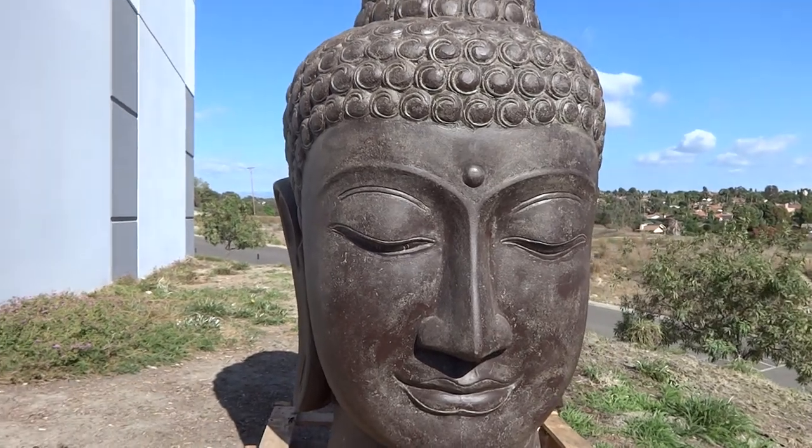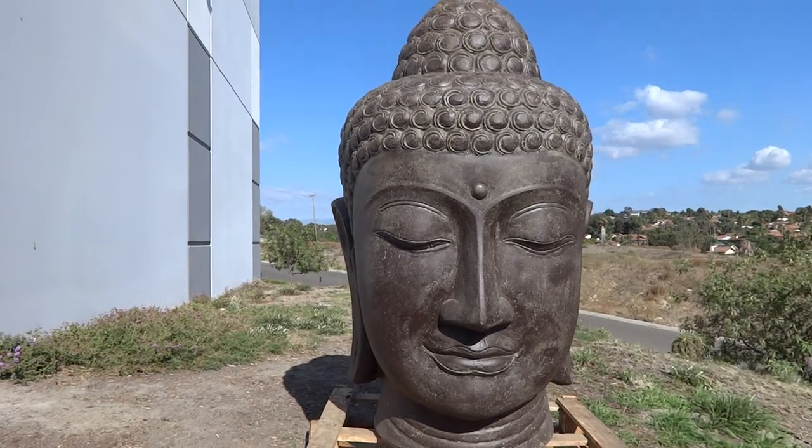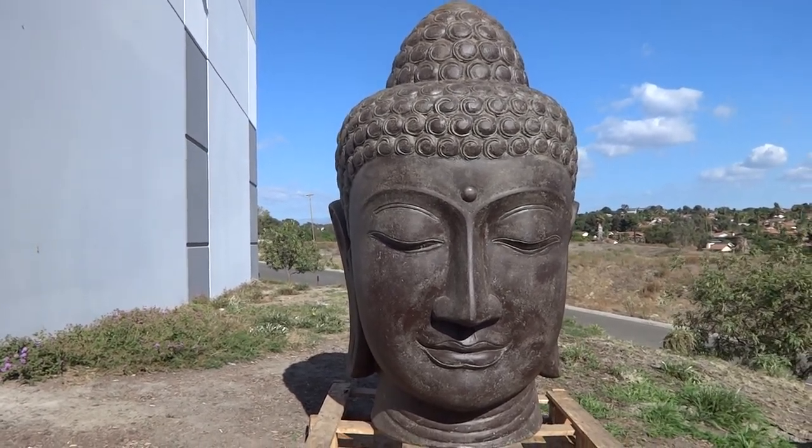Definitely an impressive piece to be used next to a pool or in the garden. Perfect in extreme heat or extreme cold.